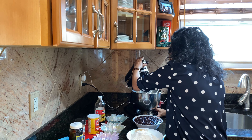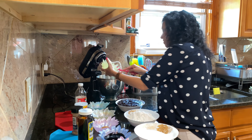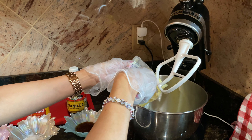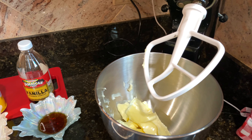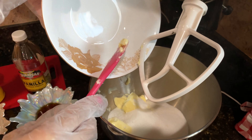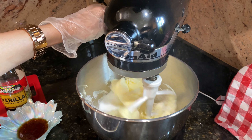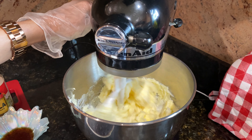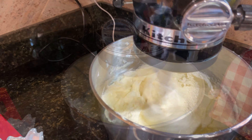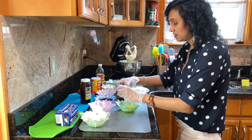Now I'll take my butter and add it into my mixer. Now I'll add my sugar, and I'll let this go on low spin until my sugar is all dissolved in the butter. Now I'll add my eggs to my butter and sugar.